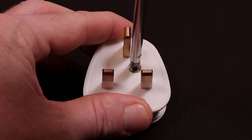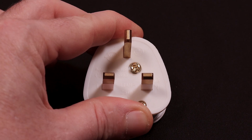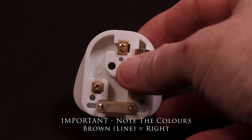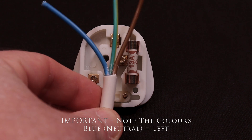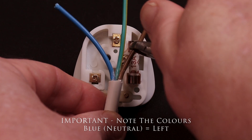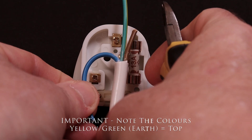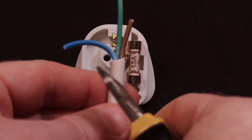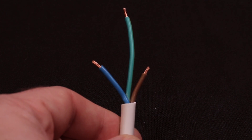Using your screwdriver, remove the central screw on the pin side of the plug. This will allow you to remove the rear cover and expose the pins where the wires go. Now that you've removed the rear cover, offer up your cable with the sheathing removed and trim the cables at the back of the relevant terminals — the line, the neutral — and leave the length on the earth. Once you've trimmed the cables, using your sharp knife do the same as you did with the outer sheathing to reveal the inner copper conductor.